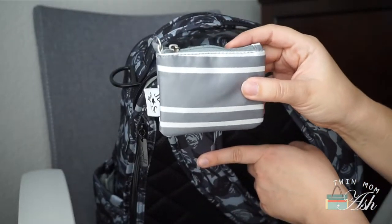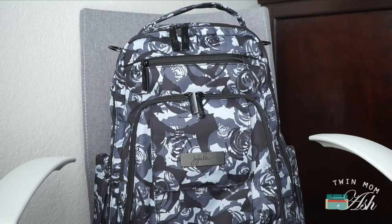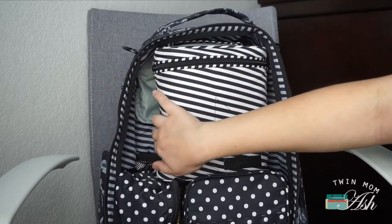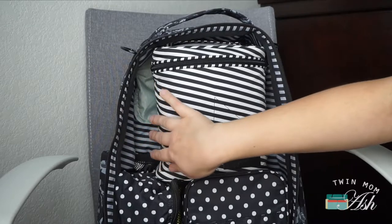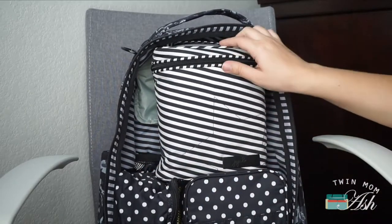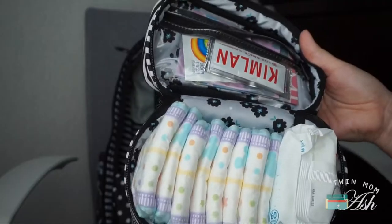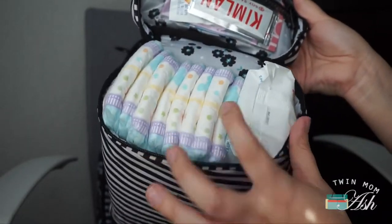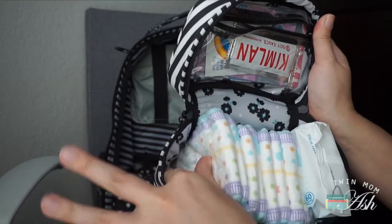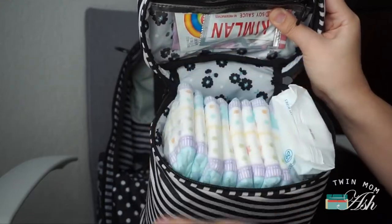Now for the main compartment — I do have some space here, so I'm planning on having my kids' headphones in here or maybe a spare change of clothes. Right on top I have a Fuel Cell in Black Magic, and I am actually using this for diapers. Right now I have eight diapers and a full pack of water wipes — I think I can squeeze two more diapers in there, and I'll probably add disposable change pads.